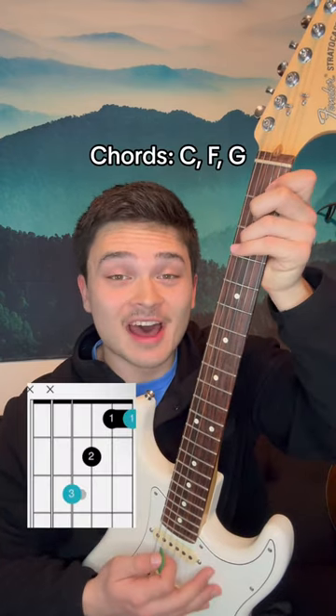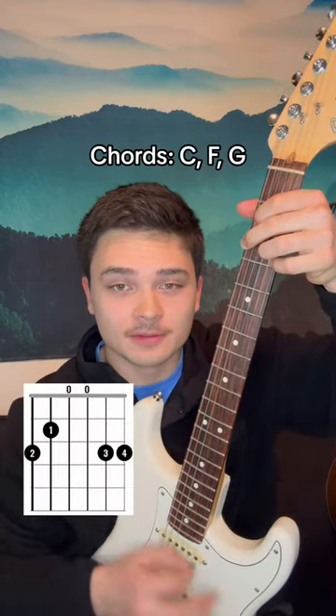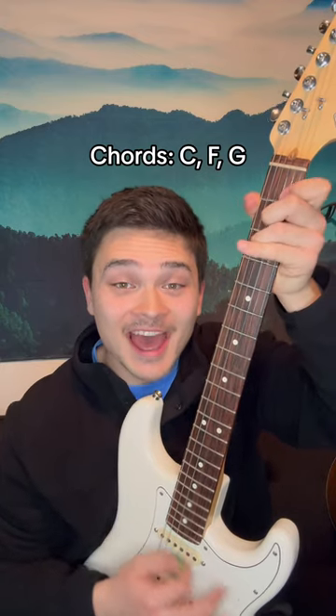Once the vocals come in, it's just playing those chords on a loop: C to an F to a G, to a C, F, G.